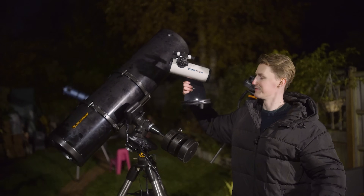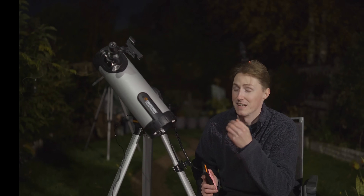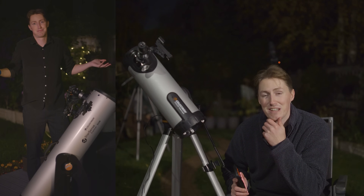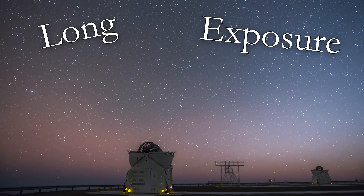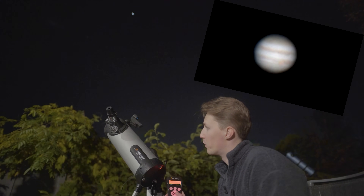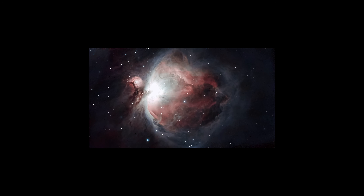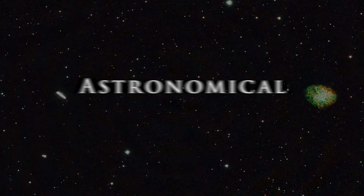Last time in Astronomical, we looked at some teeny tiny telescopes that were available for under $100. Now we're getting bigger and better, as well as introducing computerized go-to mounts that will counteract the rotation of our planet and allow us to take long exposure images of the night sky. Which means that today, we're going to see views like this and take images like this, all for under $500. I'm Damon Scotting and this is Astronomical.